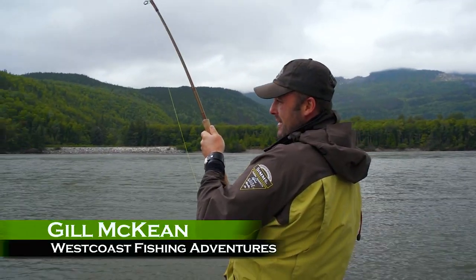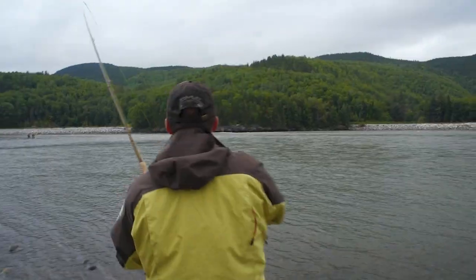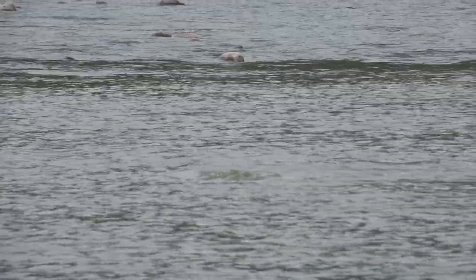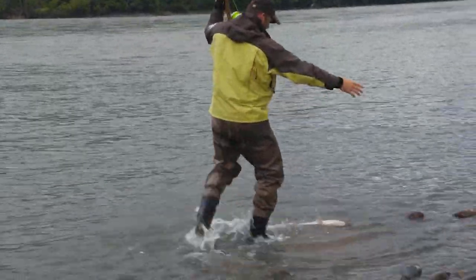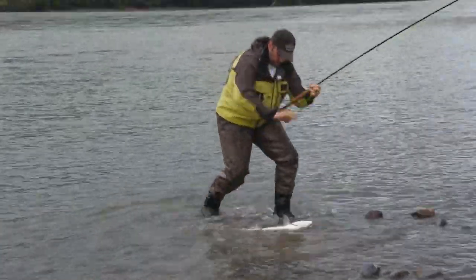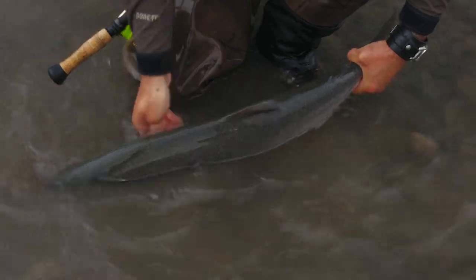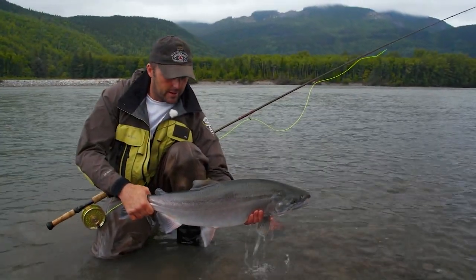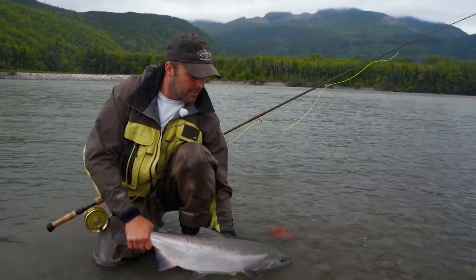This is a true summer run — these are the fish that dreams are made of right here. People wait for years to catch something like this. Big northern coho — nice coho on the Skeena River in Terrace, British Columbia, on the spey rod.